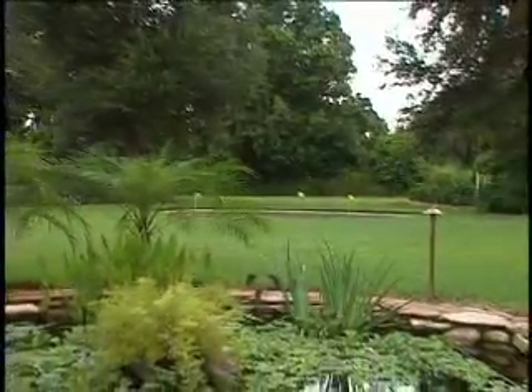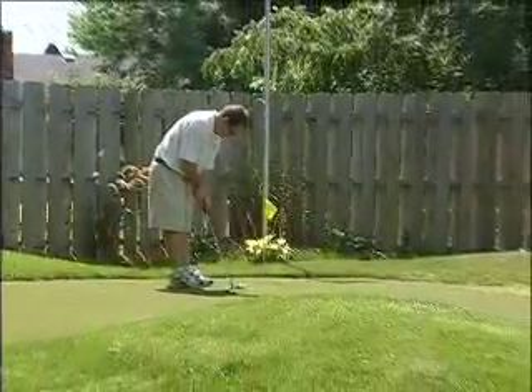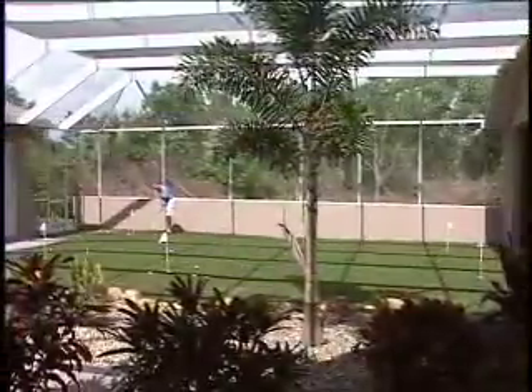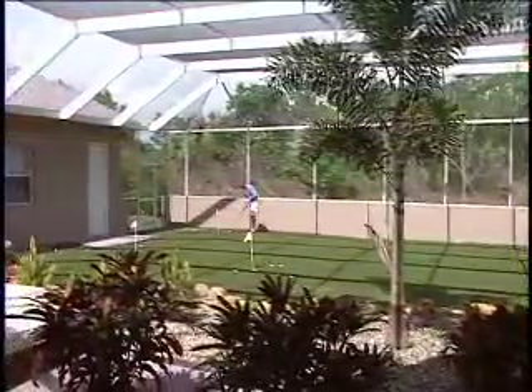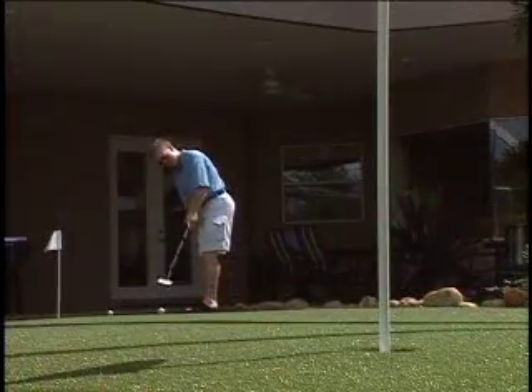Many additional special features can be used in and around the green, and a person is only limited by their own imagination. Waterfalls, rock walls, earth berms, and many other creative landscaping features can be incorporated into your design.